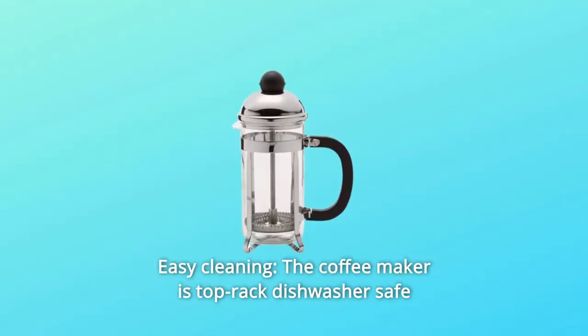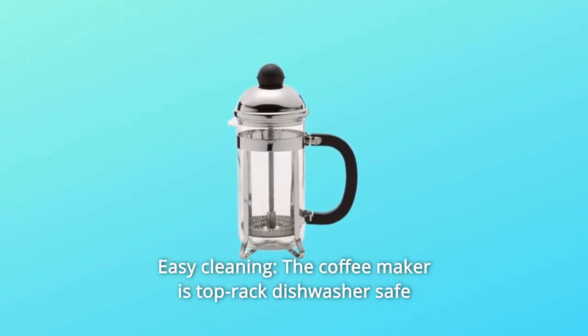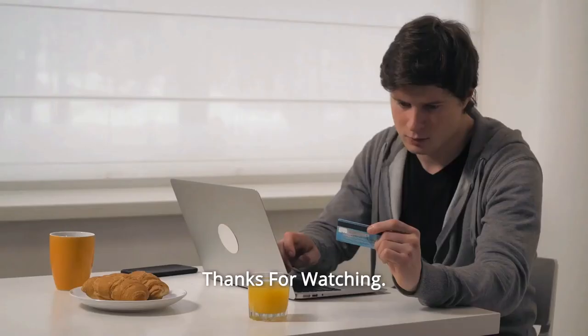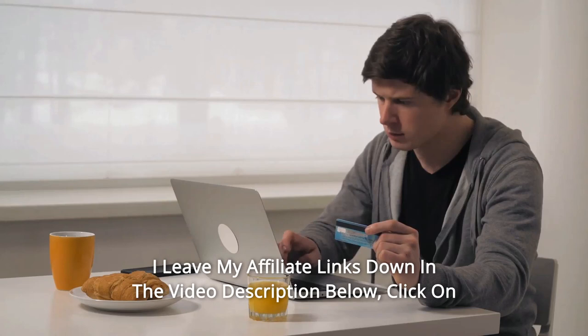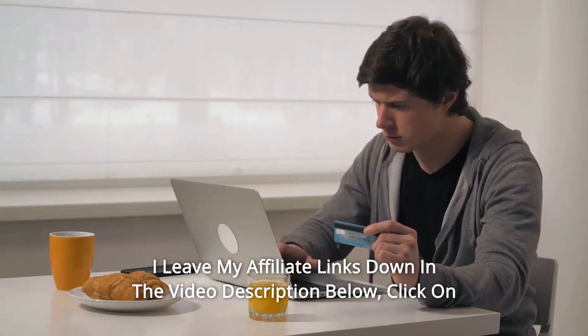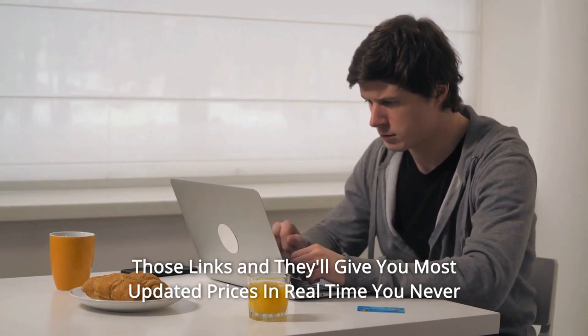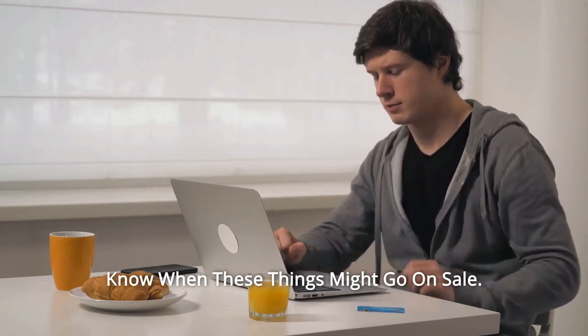Number 8: Easy Cleaning — the coffee maker is top-rack dishwasher safe. And so much more. Click on those links and they'll give you the most updated prices in real time; you never know when these things might go on sale.